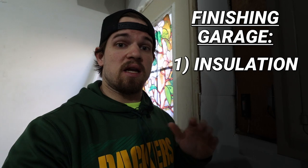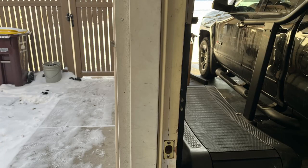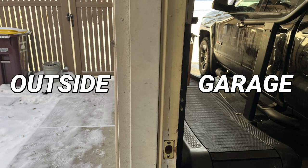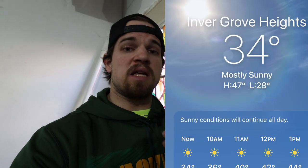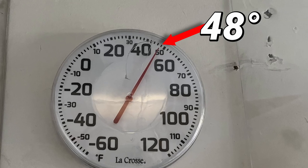Probably my favorite option for any garage, but also one of the more expensive options, is finishing your garage. This means putting sheetrock up and insulating behind it. It creates a vapor barrier from the outside to the inside, which can increase your interior temperature by 10 to 12 degrees. On a day that was only 34 degrees outside, I was able to get it up to about 48 degrees, even without heating it at all.